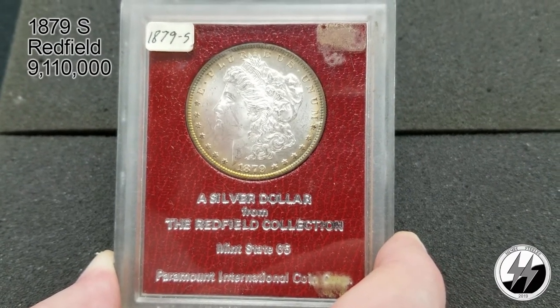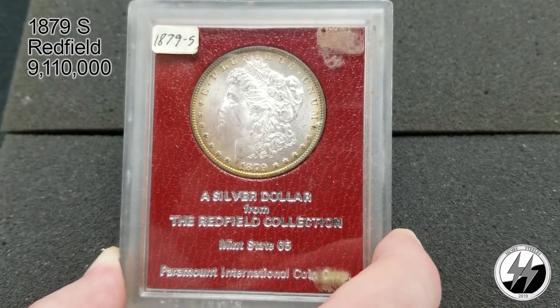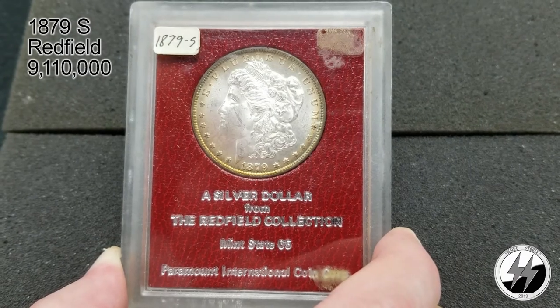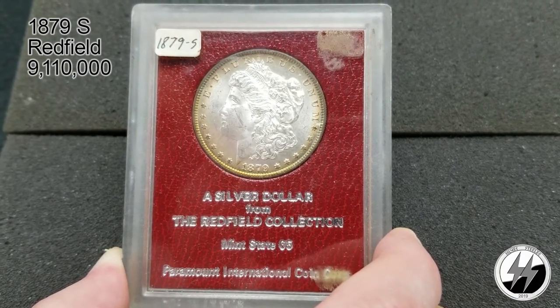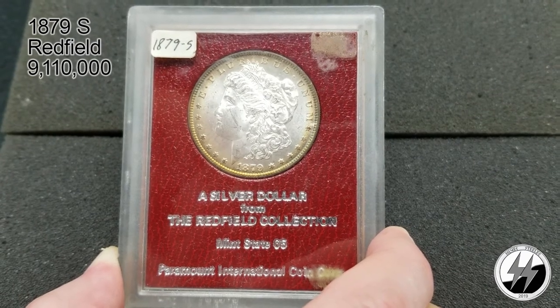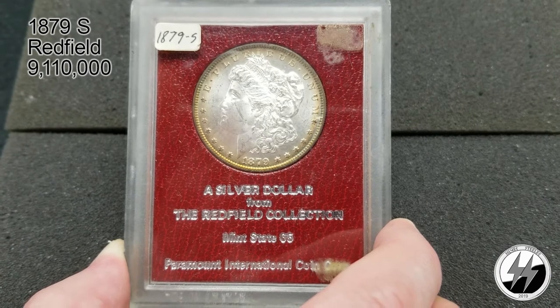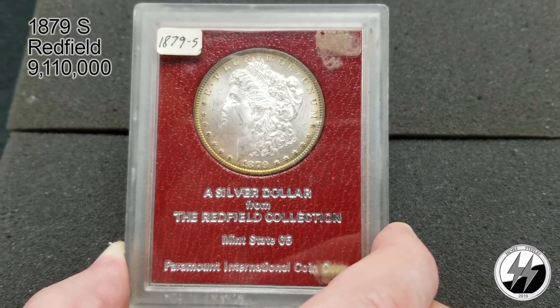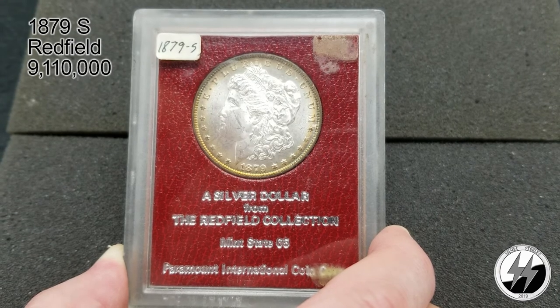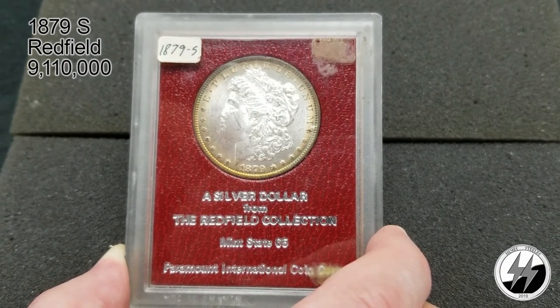This brings the Morgan dollar collection to an end. I'll update it occasionally; I'm not going to go through them all again until I get quite a few more on hand. I think I got them on video the best way I could — those GSAs were a little bit of a pain because they're highly reflective. There's my Morgan dollar collection. I hope you enjoyed it. Remember to like, subscribe, and all those other good things — I'll see you on the next video.